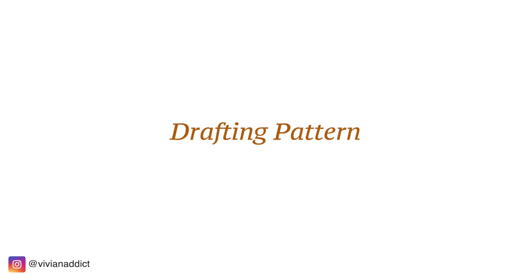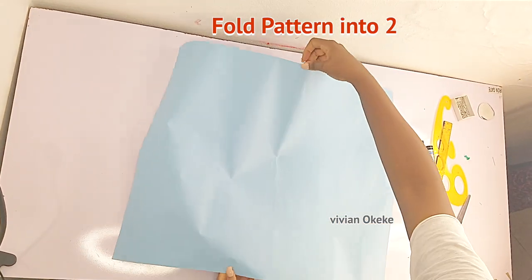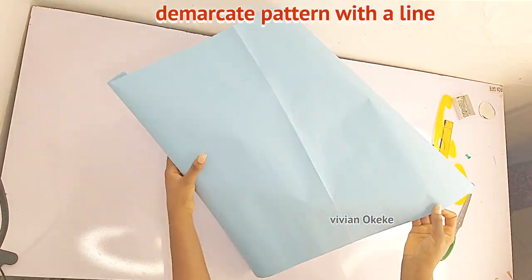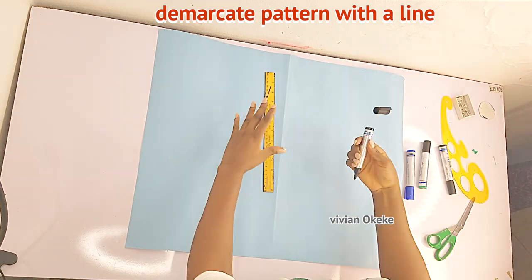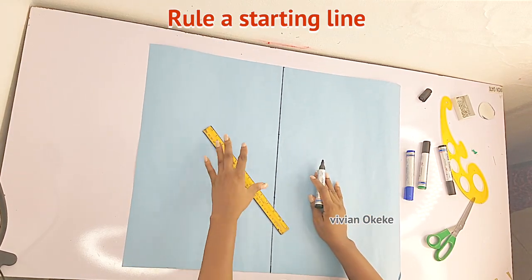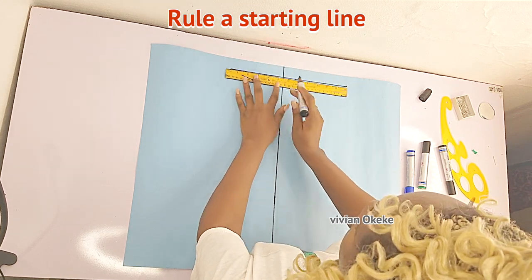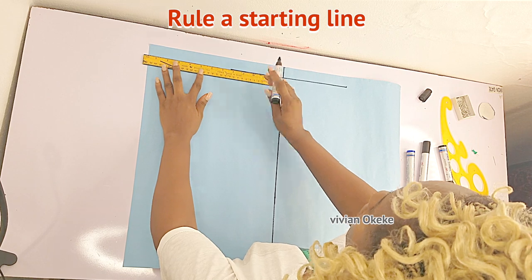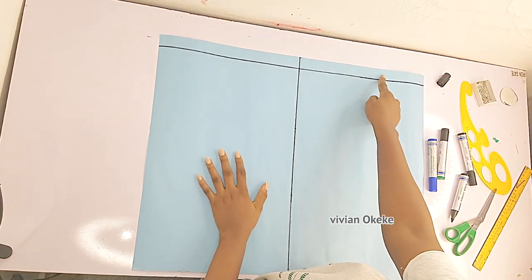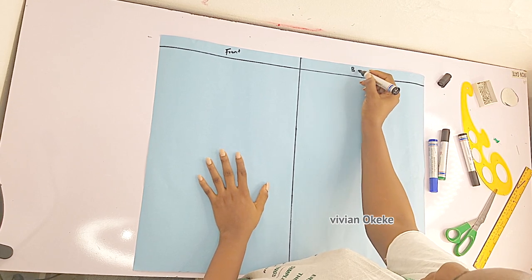My wish for you is to be able to draft out the basic bodice, because once you understand that, every other thing is possible. What I'm doing now is folding my pattern paper into two equal parts to find the middle point. This line indicates the middle point of my pattern. I'll rule a straight line — one side is for the front and the other for the back. I'm leaving one inch before ruling the starting line.